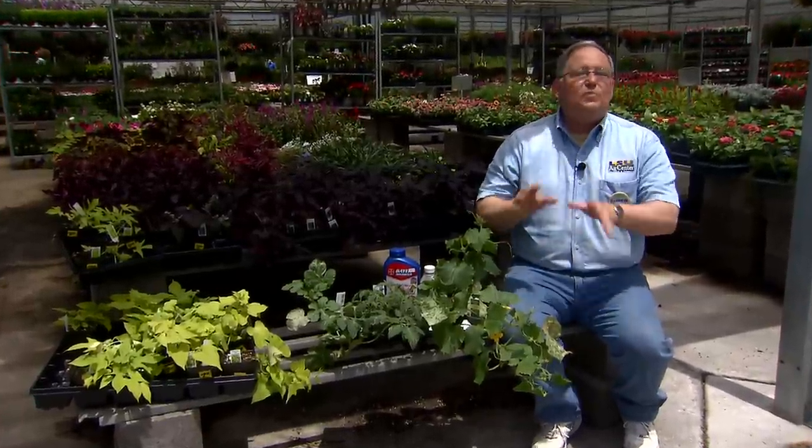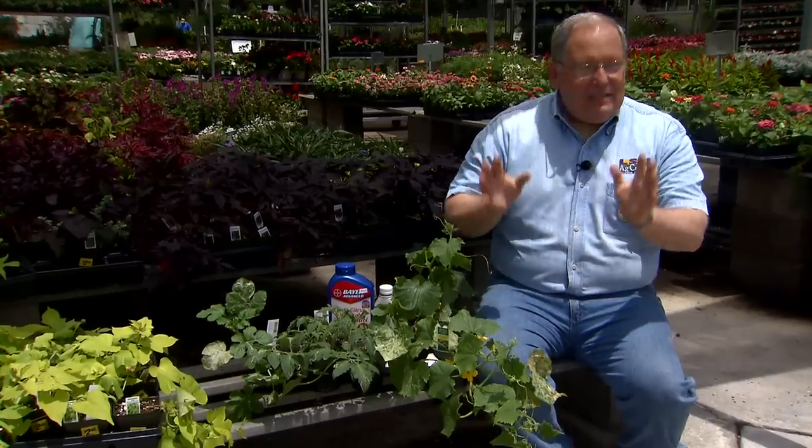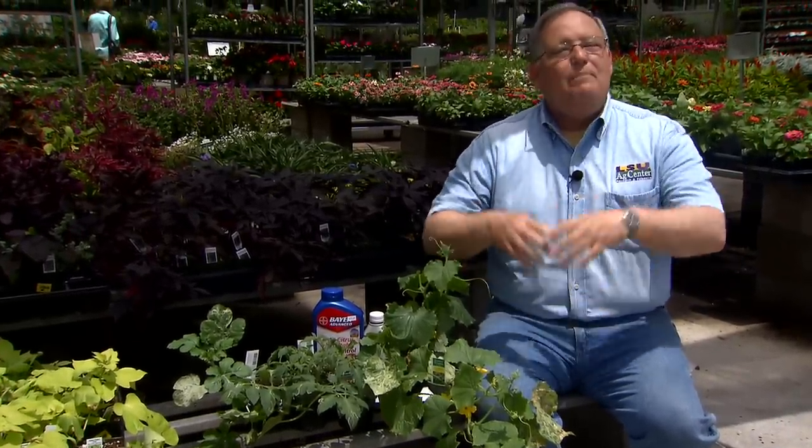By this time of the year, our spring and early summer vegetable gardens are simply overflowing with all kinds of vegetables growing. We got tomatoes and cucumbers and squash and snap beans and eggplants and bell peppers all growing in our gardens, now blooming, hopefully setting lots of good vegetables for you. And if you're not harvesting yet, you should be harvesting soon.